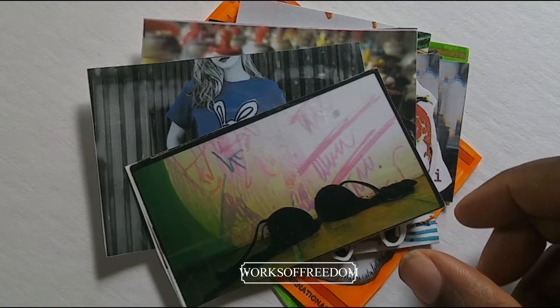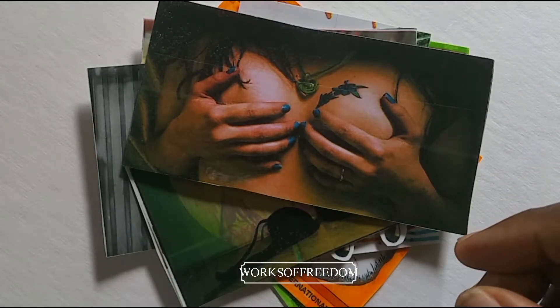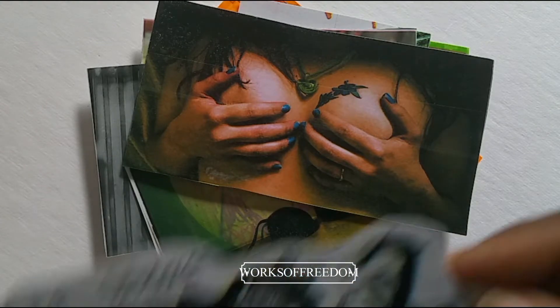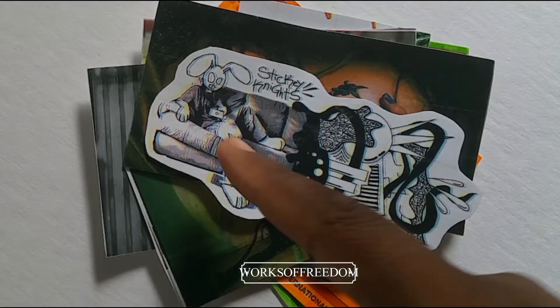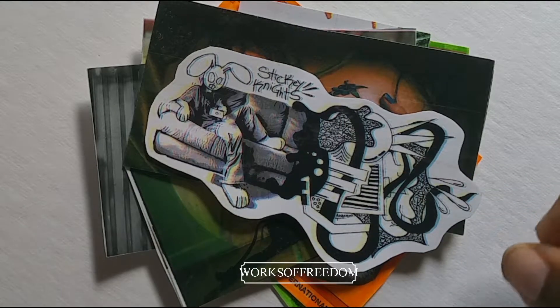I don't understand what's going on here. You don't understand what's going on? Yeah, let's take a look at it. It looks like a rabbit with clothes on, sitting on a couch, with just a bunch of stuff happening.